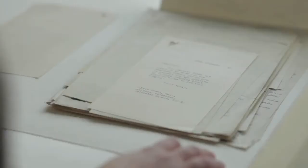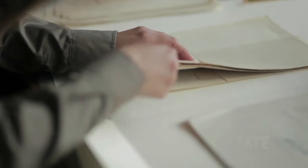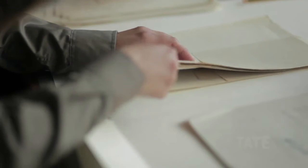At the beginning you feel a bit intimidated by these really old papers or really delicate materials. The first time you actually panic, but then the second time you know how to handle it.